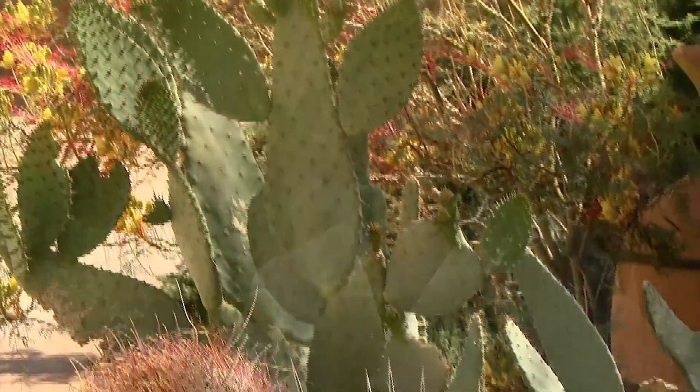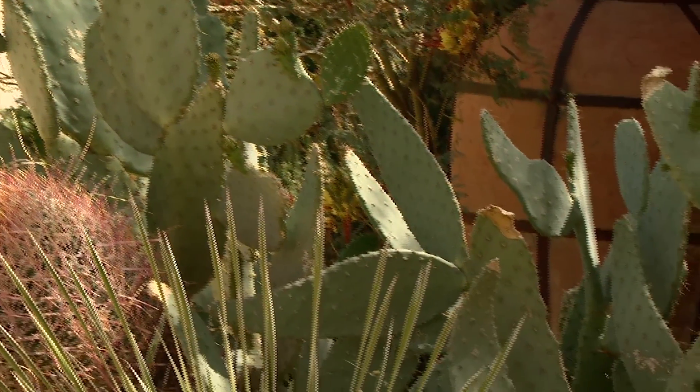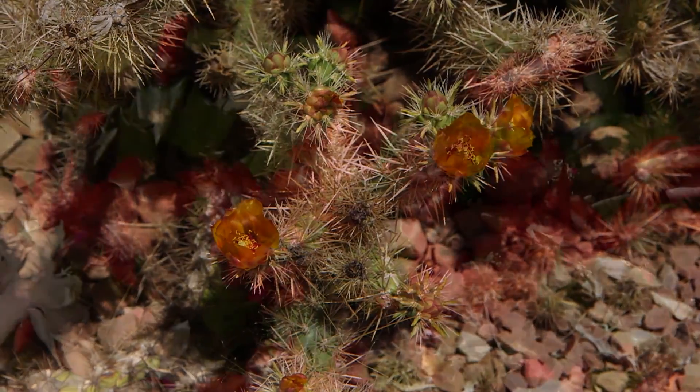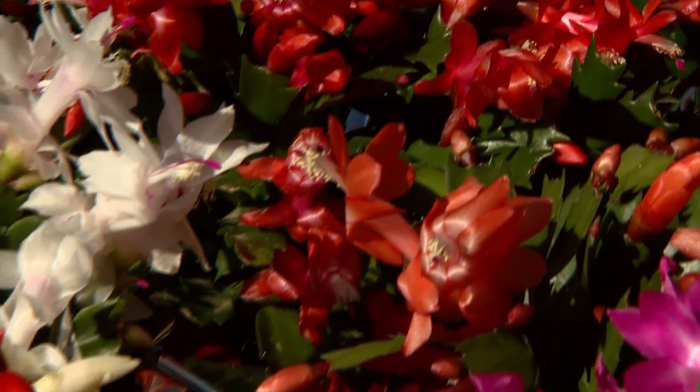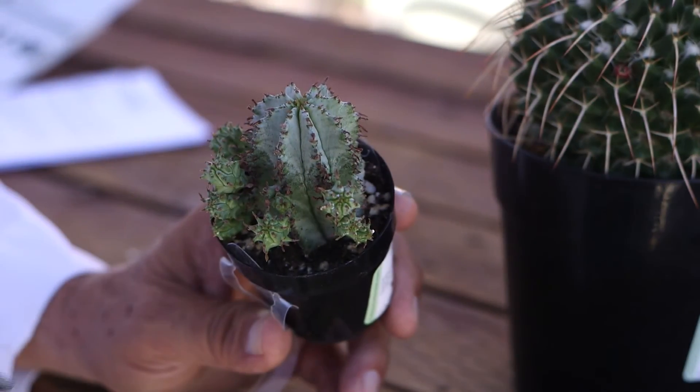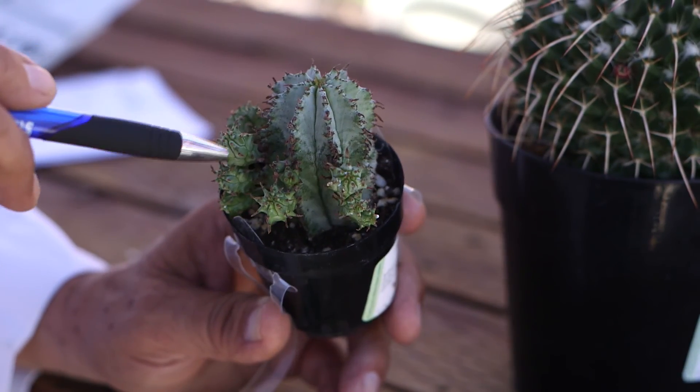Hi, Dr. Q here from Star Nursery. Did you know that all cacti are succulents, but not all succulents are cacti? Many of you may think the only difference between the two is that all cacti have thorns, which is not true. Some cacti do not have thorns, like Christmas cactus and some opuntia varieties, and some succulents do have them, like euphorbia or crown of thorns.